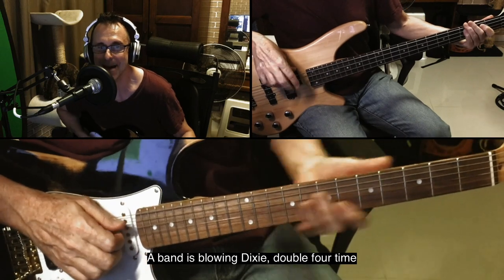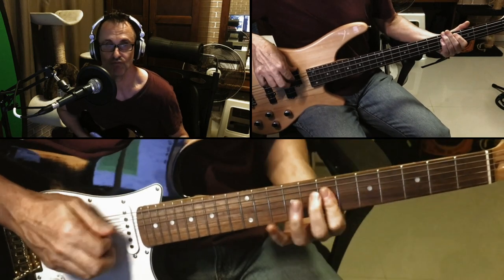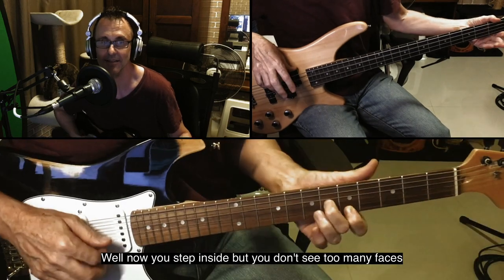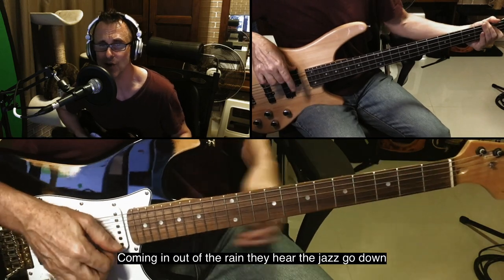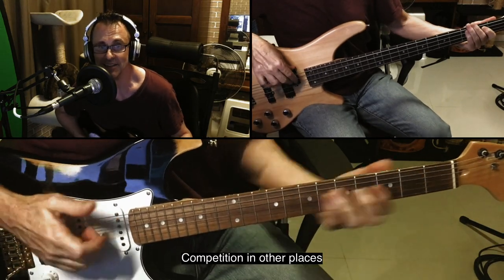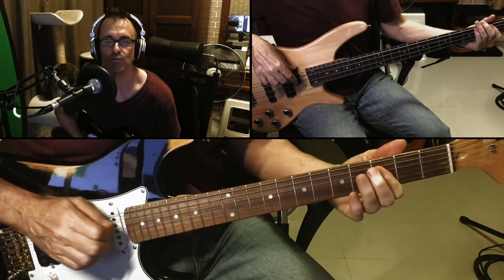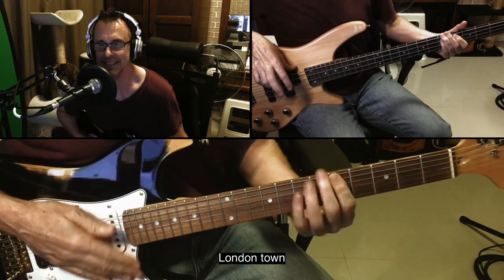The music takes double more time. Feel alright when you hear the music break. Somebody's jumping inside, but you're gonna see too many phases. Coming in out of the rain and hear the jazz throw down. Competition with other places, up at the halls, they're blowing that sound. Way on down south, way on down south, London town.